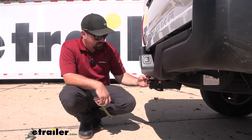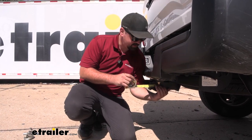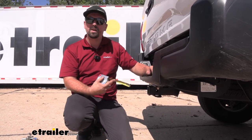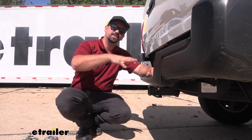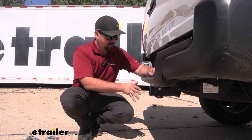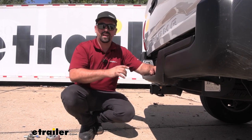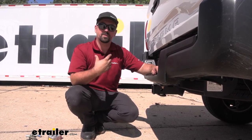Now the receiver sits slightly recessed from the bumper, but you do want to make sure when you have folding accessories that it's going to clear. From the center of the hitch pin hole to the edge of the bumper, we're coming in at three inches, and that's important for some of your folding accessories like cargo carriers and bike racks. I don't worry too much that it's going to make contact with the bumper or the tailgate, but just keep in mind with those folded up, you're probably not going to be able to open up your tailgate.